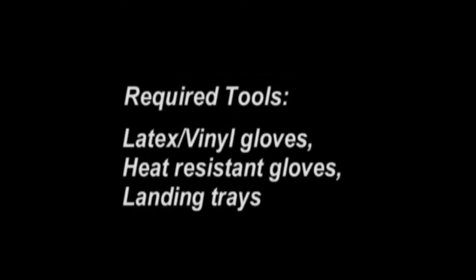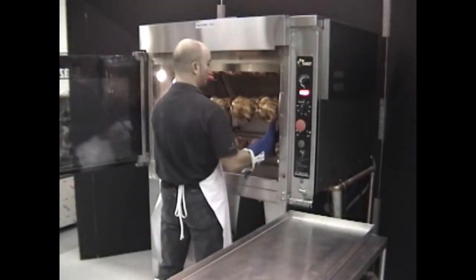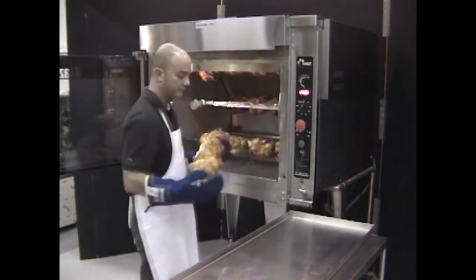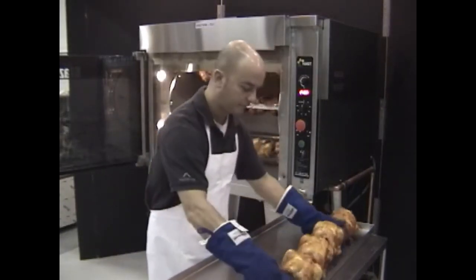Unloading skewers using the landing tray requires latex or vinyl gloves, heat-resistant gloves, and landing trays. Follow the same unloading procedure, making sure that the skewer is placed on the tray with the chicken breast facing up to prevent damaging the skin.